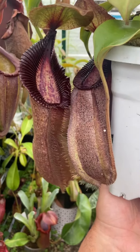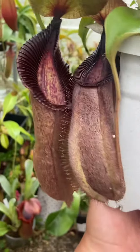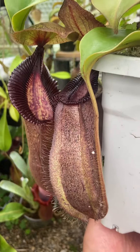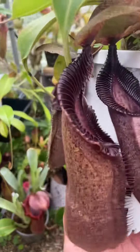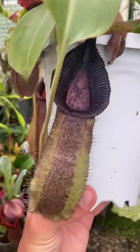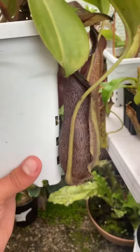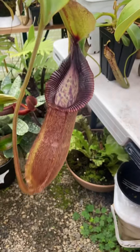Very much like Hamada in terms of pitcher texture — very soft. But it really is a good hybrid with Rob Cantleyi. The dark flared peristome from Rob Cantleyi really mixes well with Hamada, and it's a very Hamada-like plant at the same time, but it's like a giant Hamada with a flared peristome. Just a gorgeous plant.